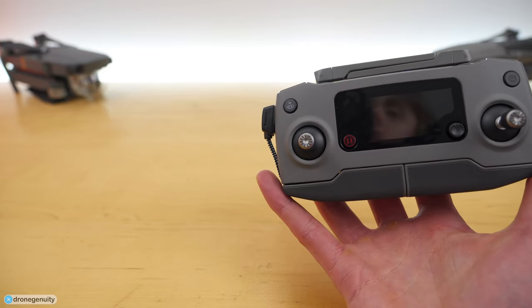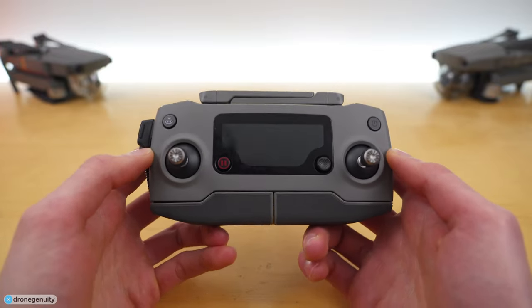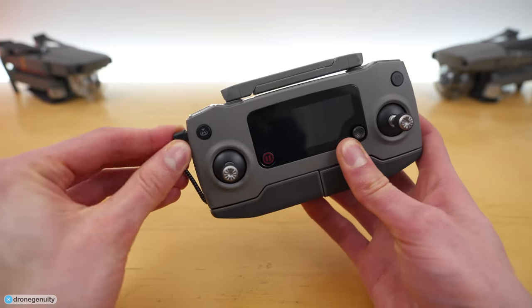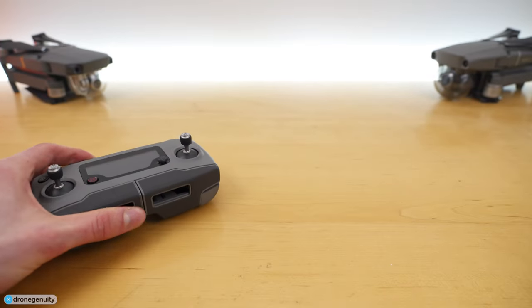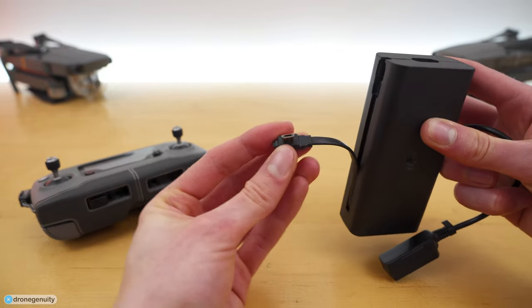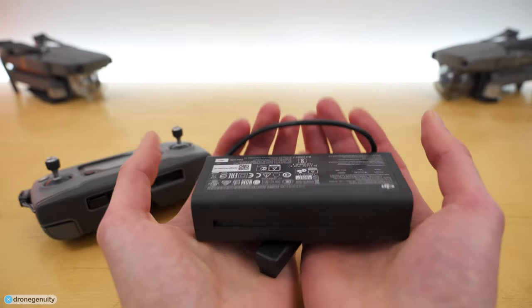Now let's go over the external buttons and connectors on the Mavic 2 Pro controller. On the left you still have your micro USB charging port, which you also use for connecting your phone to the controller running DJI Go 4. One thing worth mentioning is the Mavic 2 AC power adapter has a micro USB cable built into it, which is extremely helpful.